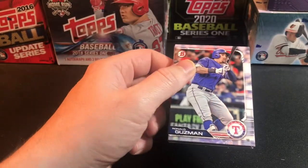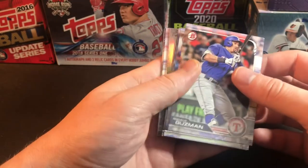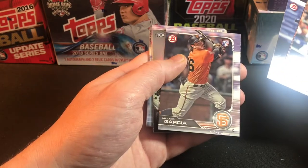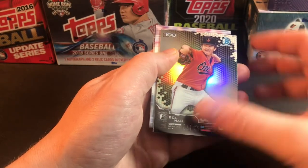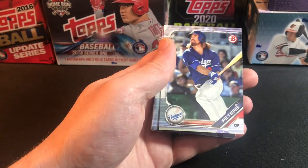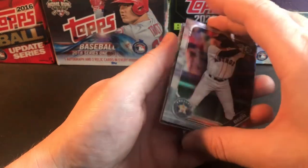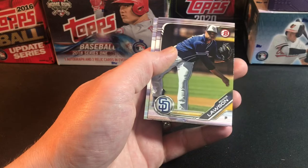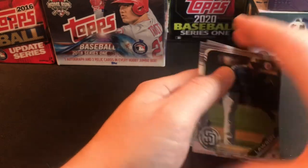Last pack — Bowman. Can we pull an auto? We have Ronald Guzman, Kris Bryant paper, Trey Mancini, Ramus Garcia rookie, a DL Hall chrome Top 100, DJ Peters, Seth Beard, another DL Hall, Reggie Lawson paper, and Michael Bays.